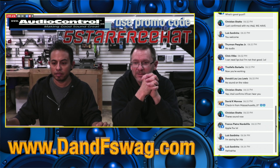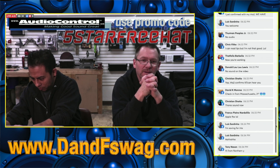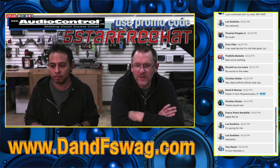We've got sound — alright, good. Make sure if you're interested to use that promo code. Audiocontrol.com is the place to go. Thank you guys so much, let's get on to the fun and excitement.